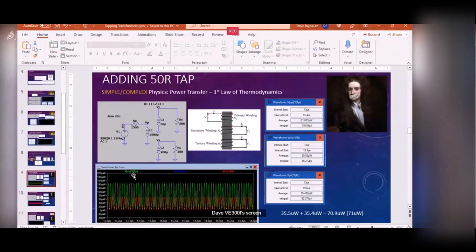Here's the power coming into the primary. The secondary power is hidden behind the red trace. You can see 71 microwatts going in, 35 microwatts coming out of the secondary, and 35 microwatts coming out of the tertiary tap. The sum of those two output powers equals the input power - our buddy Isaac Newton is happy. But now the power is shared: by putting this tap in, you're changing how much power is delivered to your actual load.